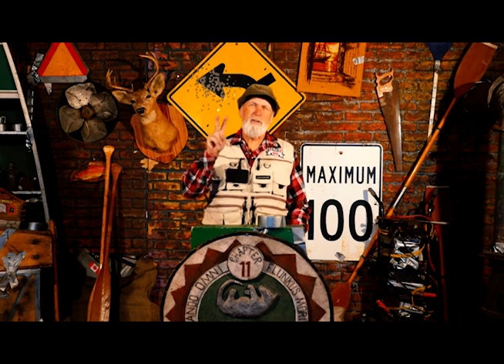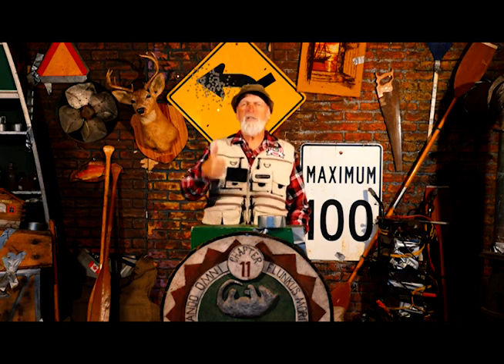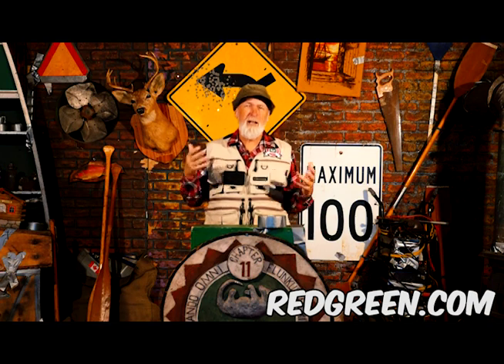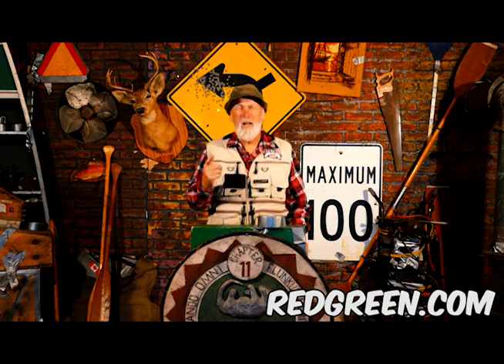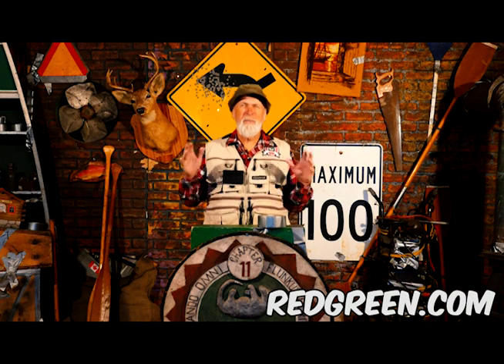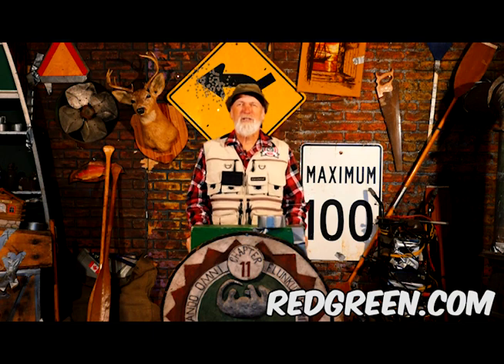There are really only two things that you need to know. Number one, all of the information will be on redgreen.com and they'll keep updating it as it comes in. And the other piece is the tickets for some of these places are going to be on sale before Christmas of this year. But again, just keep checking redgreen.com — everything will be there. I hope to see you on the road in 2016. Until then, keep your stick on the ice. Bye.